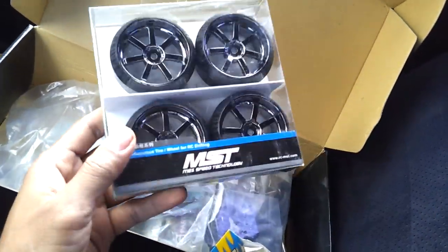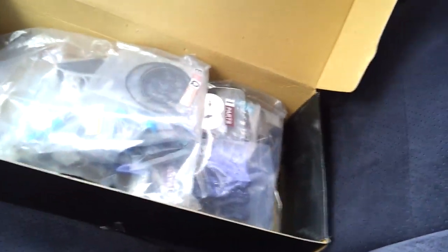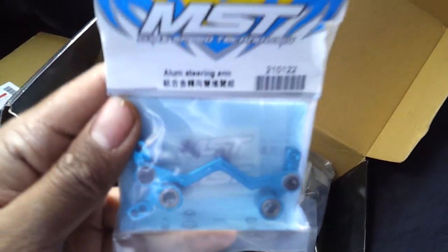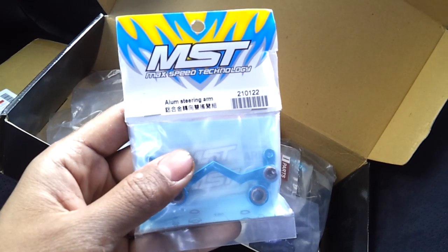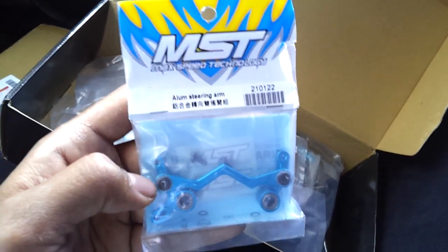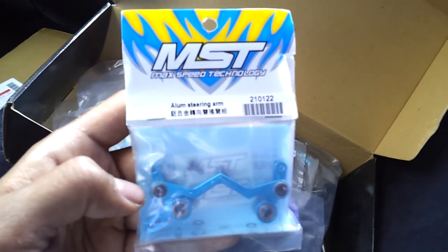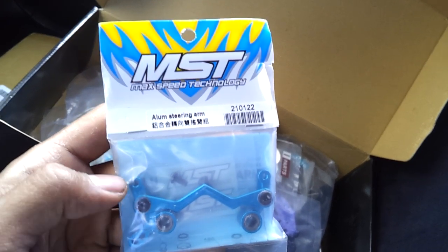This wheel is actually pretty nice. I also ordered a separate aluminum steering arm — I heard this will actually get more angles, so I'm going to try this out instead of the stock plastic kit. This is the only thing I ordered extra. I was going to get a carbon fiber lower deck, but a lot of people said the mechanical grip is better with the plastic one, so I'll try that out and maybe in the future I'll get the carbon fiber one.